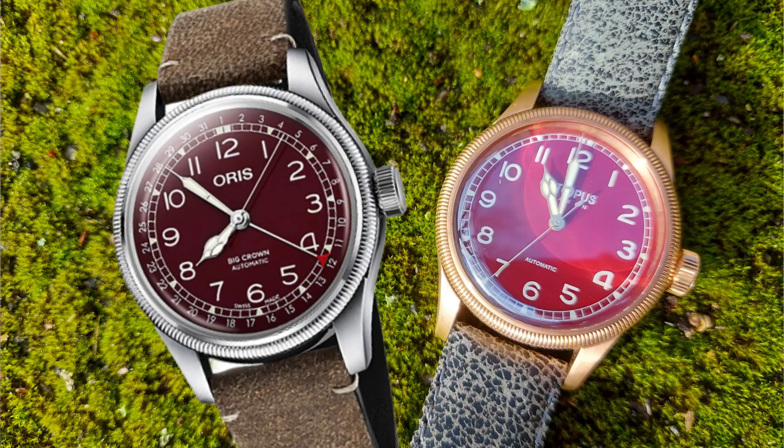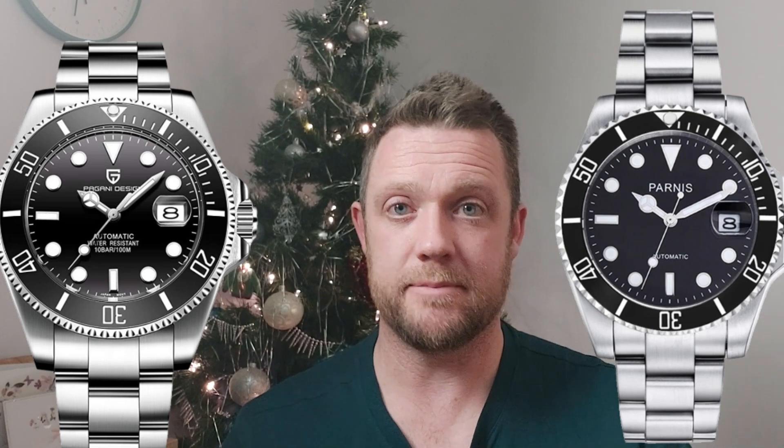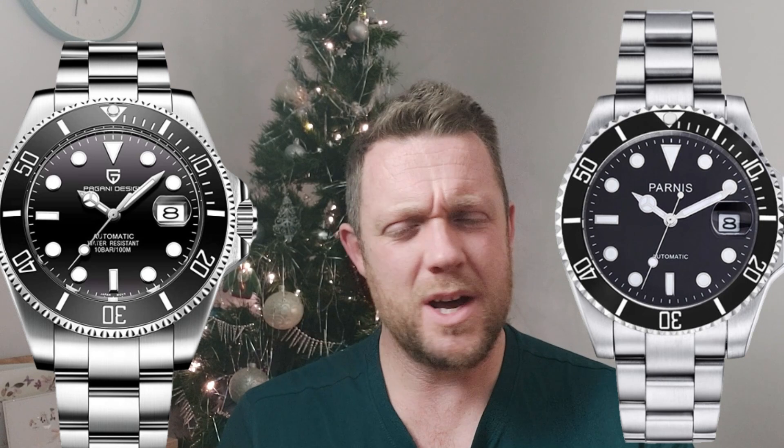Many of you will say that this watch is far too much of an homage, and I would actually agree to some degree — but where do you draw the line? If we were to put this watch side by side with the infinite amount of Submariner Rolex homages out there, you would say yes, that is very similar to the Submariner, but you'd let it slide.